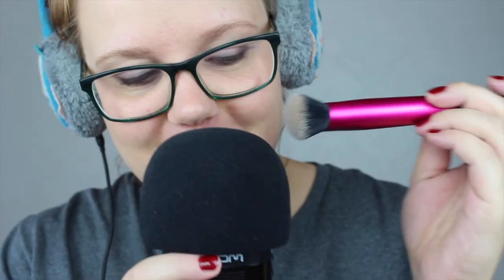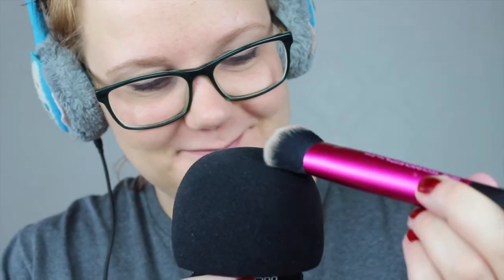There are cat hairs on the microphone, I don't know if you can see them. Okay, let's give you a little bit of brushing too. Can you feel that this brush is a lot denser? It feels different from the other one.